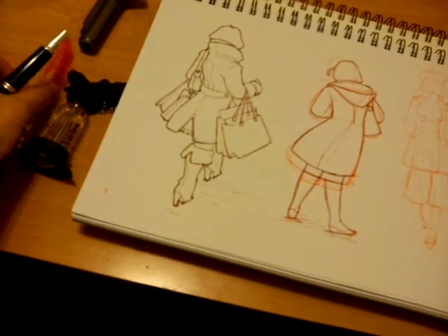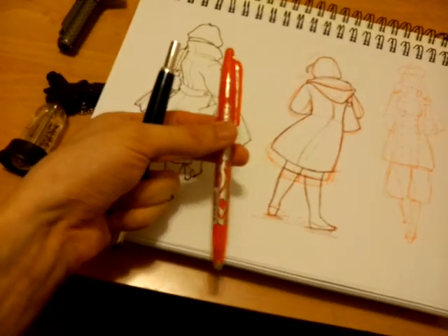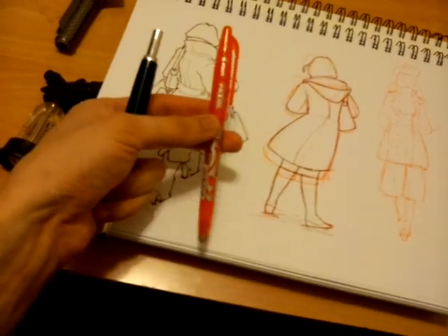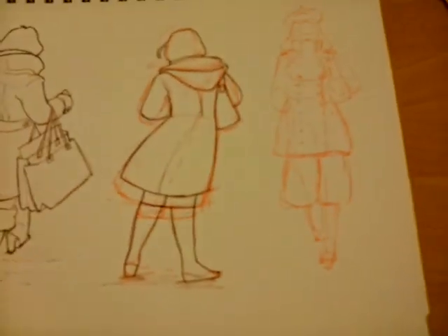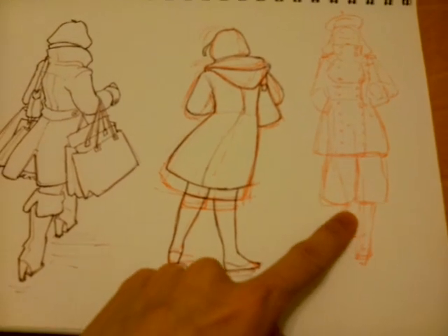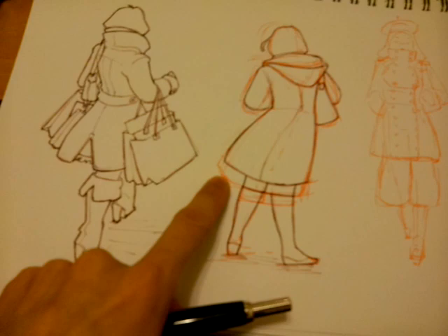The pens themselves are disposable and should be pretty cheap — maybe $3 would be about as expensive as they get. You can probably get them for cheaper if you buy them by the pack. So I can do a sketch like this, and then work on top of it with the fountain pen.